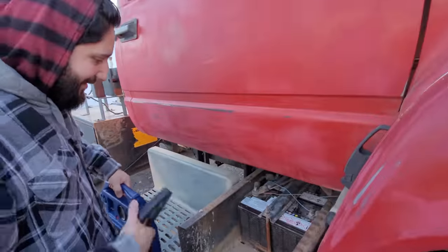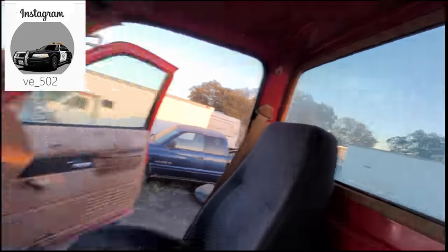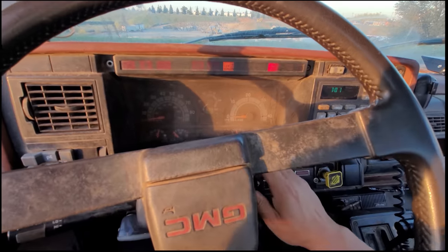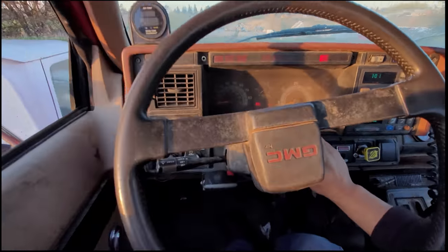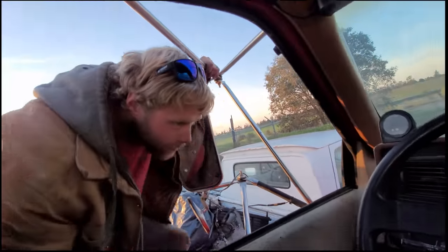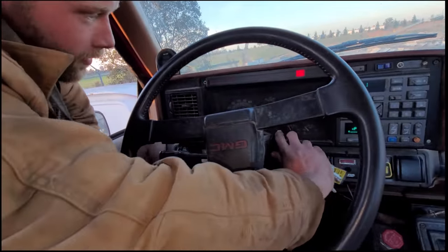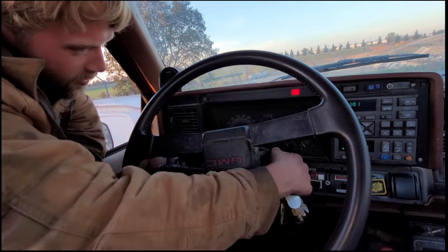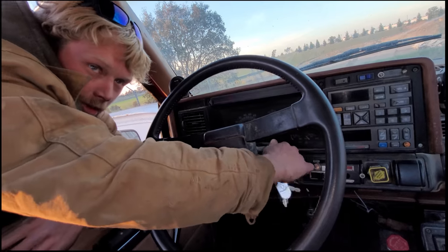This guy showed up to help out. Is it a diesel? Yeah. That means you don't know anything about glow plugs. You have to cycle your key — it's a diesel. It's gonna be cold-blooded because it's been sitting. But diesels have these things called glow plugs — they don't have spark plugs, because diesel is compression, not spark.